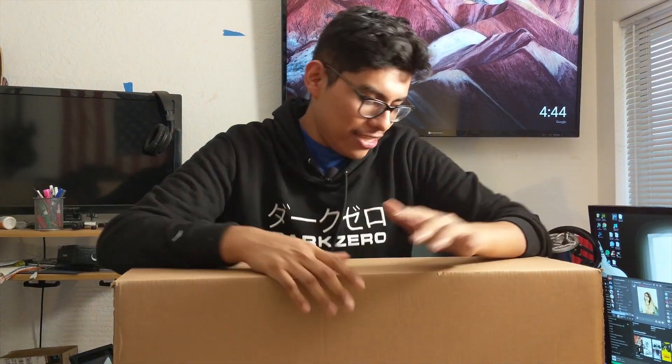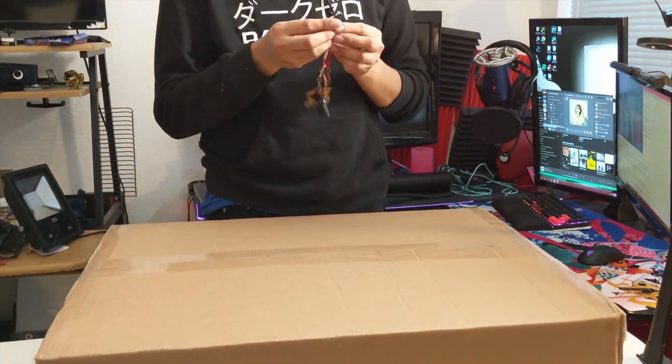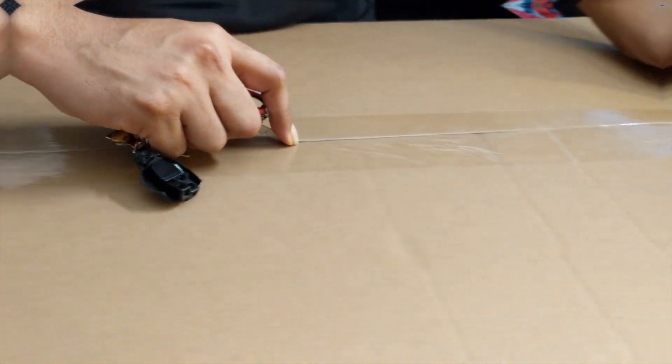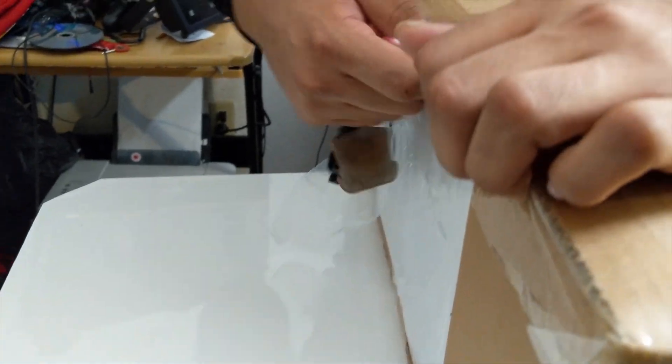Hey guys, Captain Ratchet here back at it again with Thunderslap Tech. In today's video we're going to be reviewing — or I guess opening — the Zoe mouse fitting kit. This is actually the biggest box that I've ever had come in the mail and there's only mice in here. We're going to open this box up and see what's going on. I have to find my keys because that's where my little blade is — I have to cut the sides too.